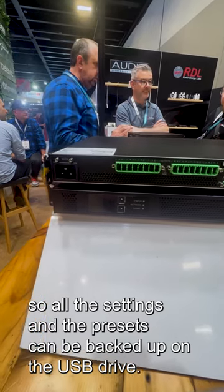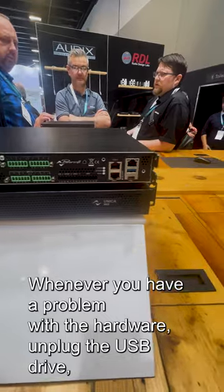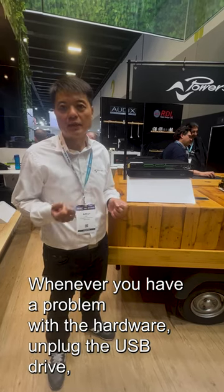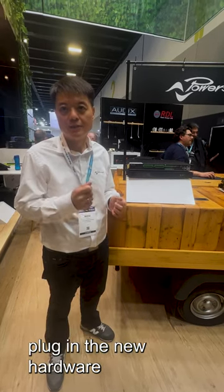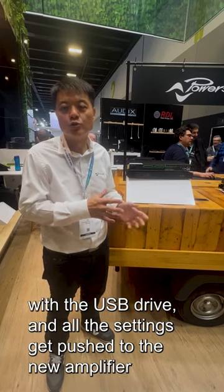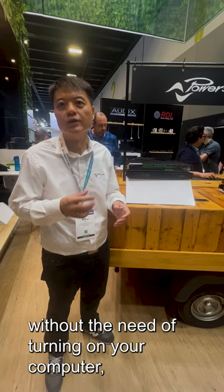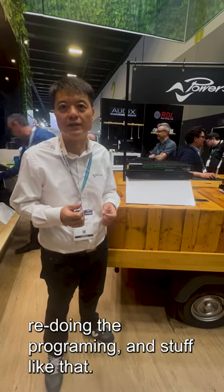All the settings and presets can be backed up to the USB drive. Whenever you have a problem with the hardware, unplug the USB drive, plug it into the new hardware, and all the settings get pushed to the new amplifier — without needing to turn on your computer or redo the programming.